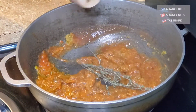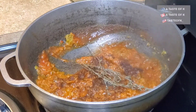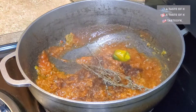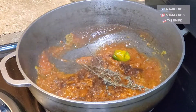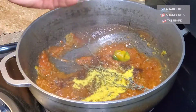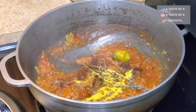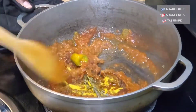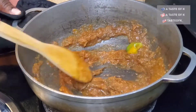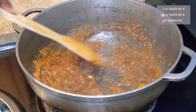Add the thyme, ground clove, and habanero pepper. Add half a packet of bouillon powder. I allow all of these ingredients to cook for about 3-5 minutes before adding the okra.